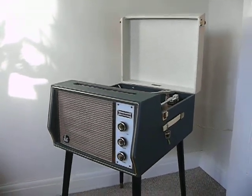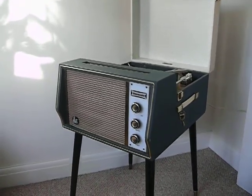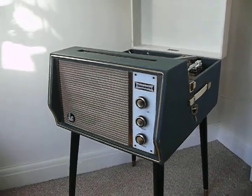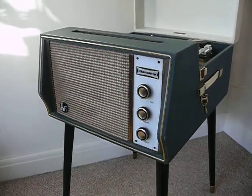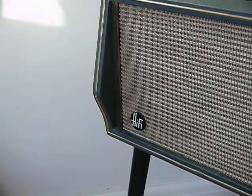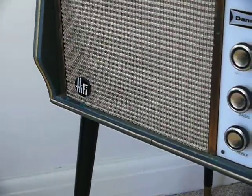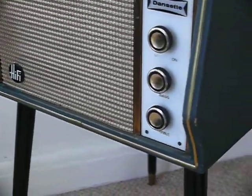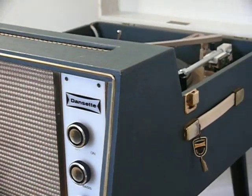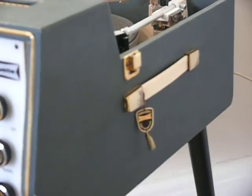There's the Danzac hi-fi record player from 1962. Along the front there are a few marks, nothing excessive, and just one or two knocks to the fabric, but nothing that you wouldn't expect from something of this age.